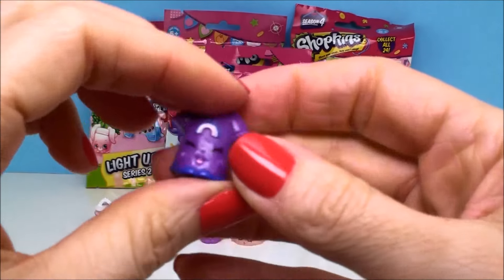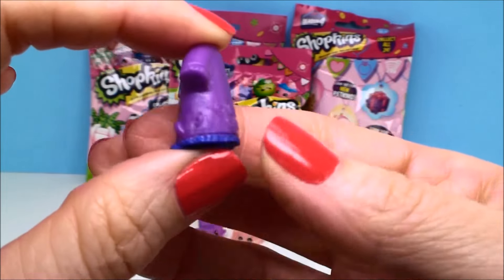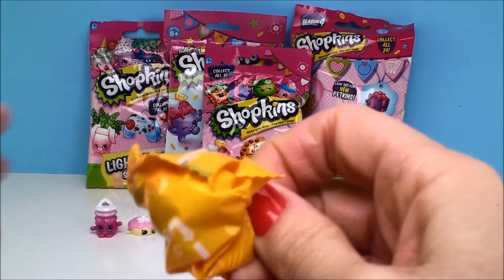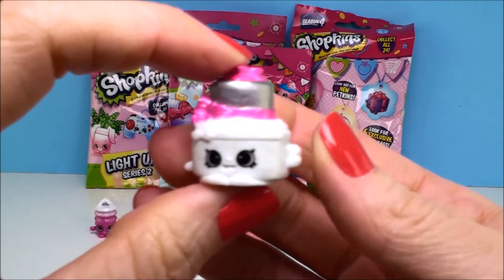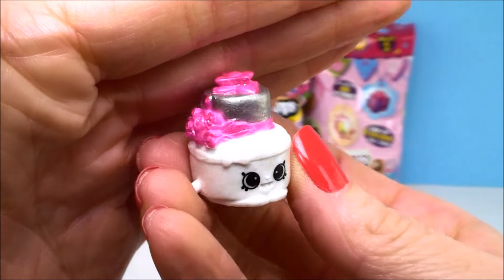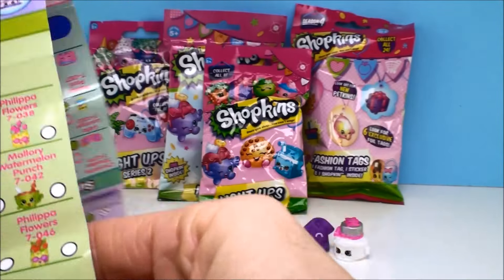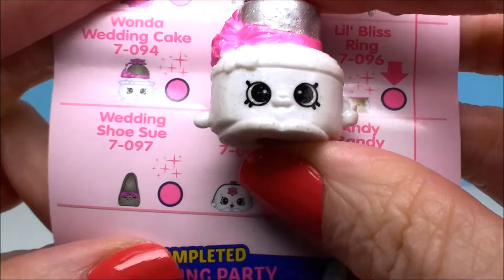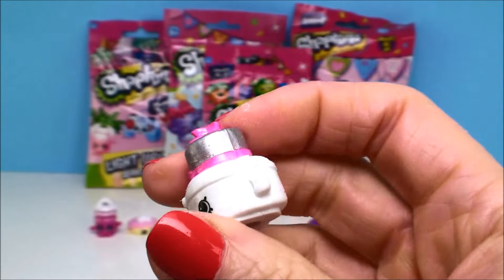Oh, I think this is from PJ Party too — it looks like a little night shirt with a little rainbow on it. And this other one, I think, is from the wedding category. Doesn't it look like a beautiful wedding cake? Do you see the glitter on there? That is so super pretty. Yeah, that's just way too nice to be a regular birthday cake. I'm going right to the wedding party collection. And yep, here she is — she is Wanda Wedding Cake. And she is pink, so she's ultra rare. I absolutely love it. And this one is Anna Pajamas from the PJ Party, and she is a common Shopkin.